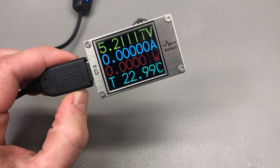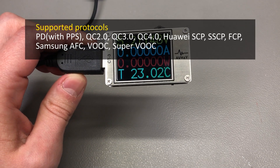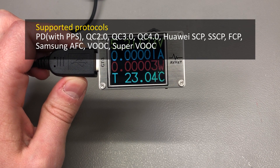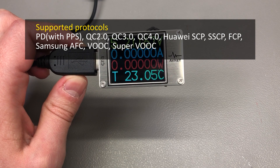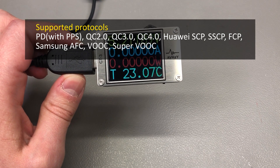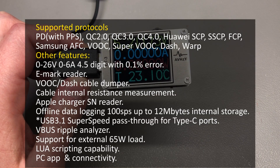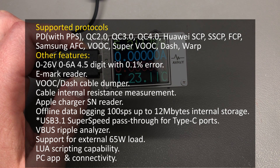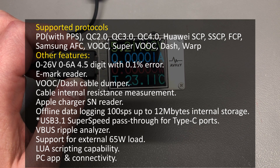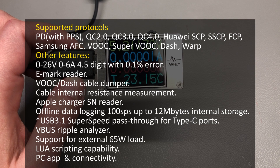This little USB meter can do detection as well as triggering for Quick Charge versions 2, 3, and 4, Power Delivery with PPS support — that is Programmable Power Supply — as well as secondary protocols like Huawei SCP, Samsung AFC, and a few more which I will add on screen. It can measure voltages up to 26 volts and current up to 6 amps with 4.5 digits of reading and 0.1% maximum claimed error, so there's lots of resolution here with good accuracy.